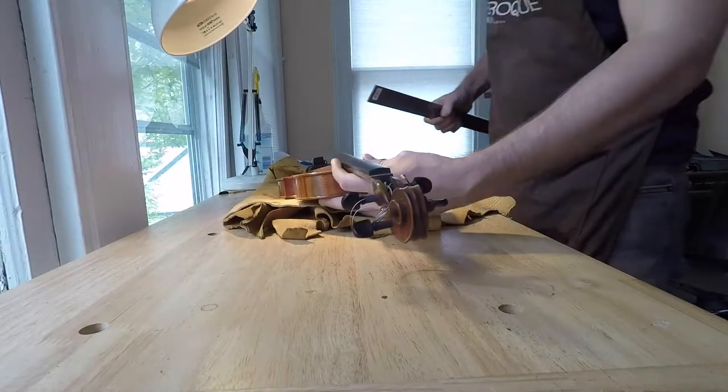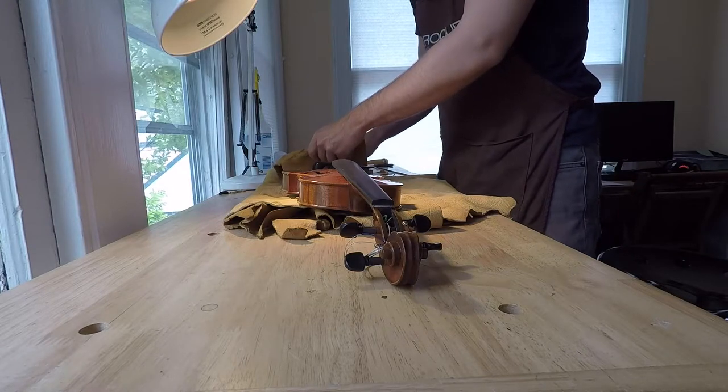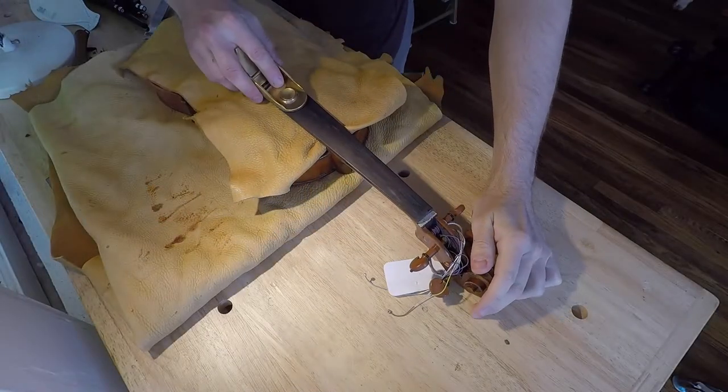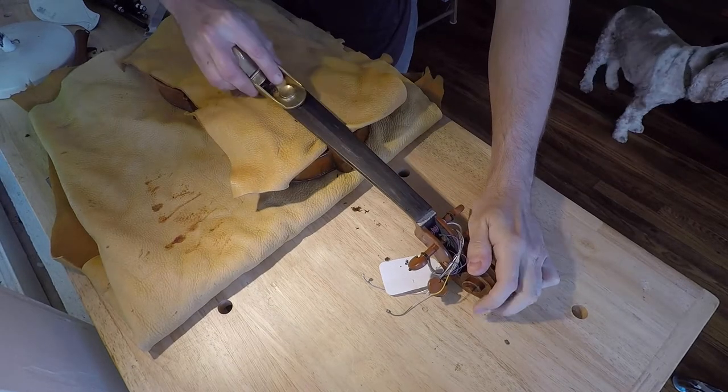Fingerboards can sometimes develop bumps or grooves, and those can cause a buzz when the string grazes against it. The way we deal with this is we take a block plane and shave the length of the fingerboard,